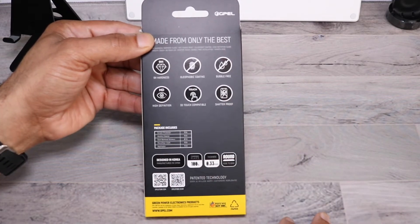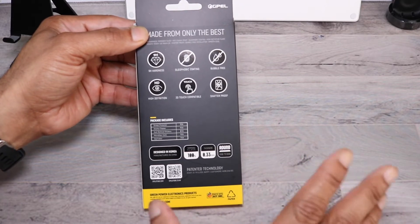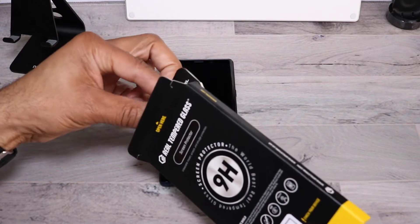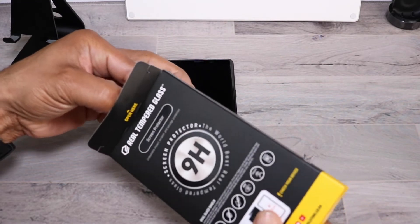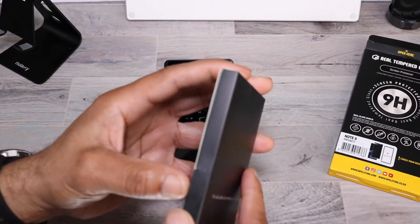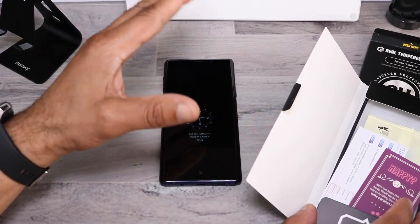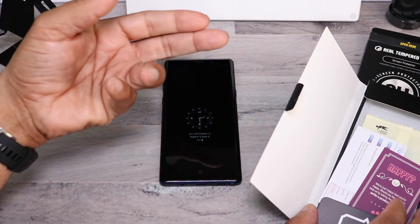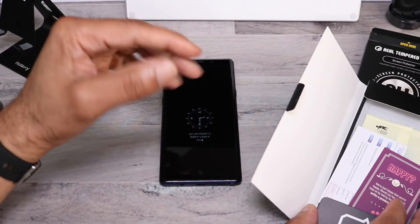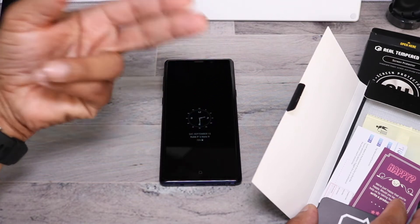It does have 9H on the hardness scale, an oleophobic coating that helps cut down on fingerprints, bubble-free installation, high definition, and it is 3D touch compatible, shadow proof. If you have any problems with touch sensitivity, you can go into Settings under Accessibility and turn on the touch sensitivity option so the touch is not hindered in any way. You can go into Accessibility, turn touch sensitivity on, and the touch sensitivity should increase, just in case you feel any latency from the screen protector.